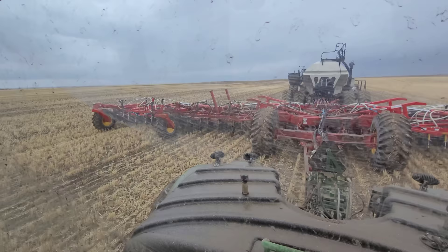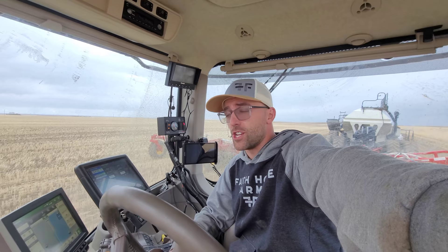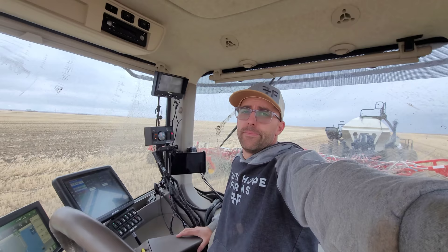We're literally right on the line. One mile to the north is where Brian is - he got rained out. Another mile north of Brian is where Terry and Jared were, and Jared said he could barely get his drill through the road - it was just a muddy sloppy mess. So it looks like we didn't get that much rain - just enough to make our windows dirty, make our drilling cart dirty, and make me just a little bit nervous. But we're good, so we're going to keep seeding. You guys are awesome - have a good one.